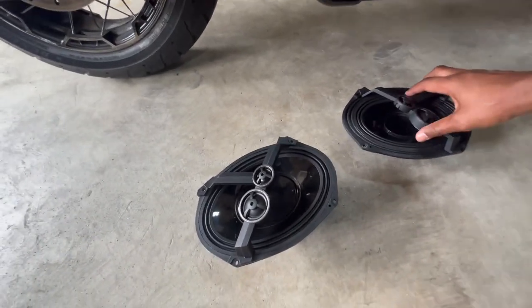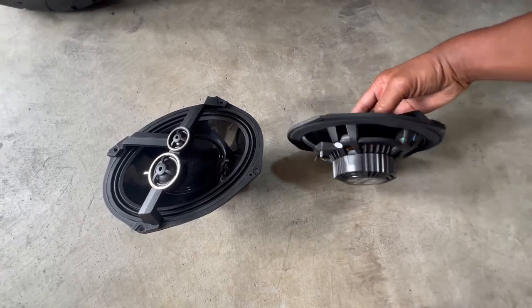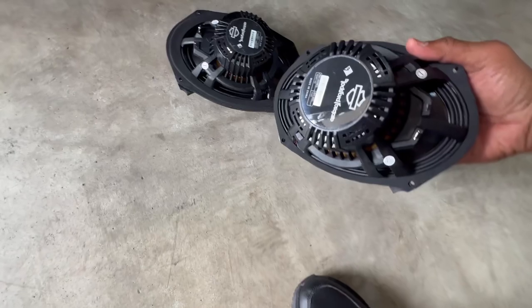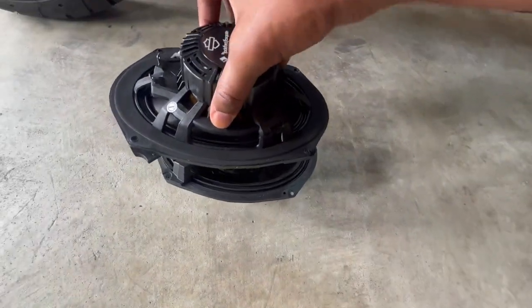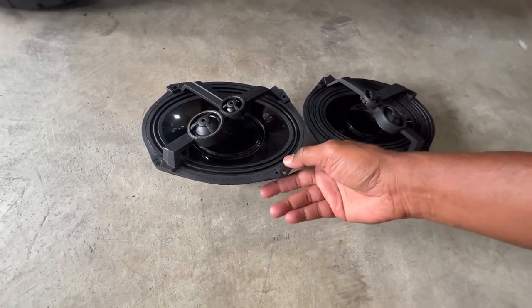Larger speaker, larger magnet — much larger magnet. There is a little bit of difference, but it's supposed to be louder, and that's why we're doing this.